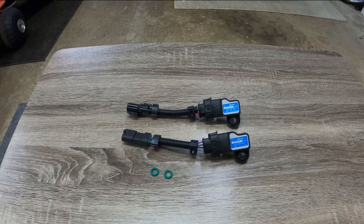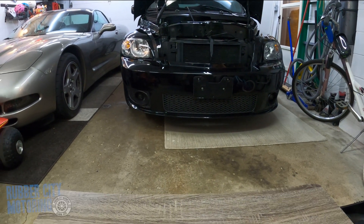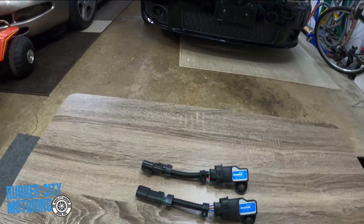Welcome back to the channel, this is JT at Rubber City Motoring, here with more on the HHR. Today is kind of a step two — if you were watching my first video, which was pretty easy.